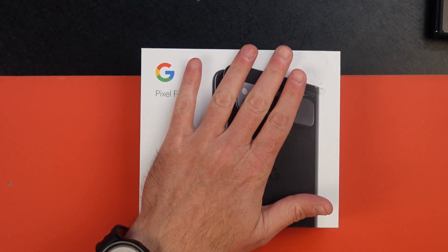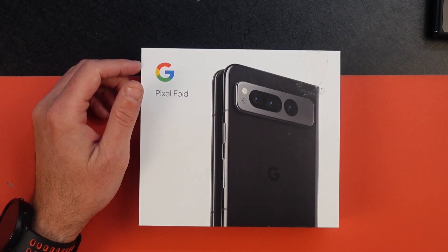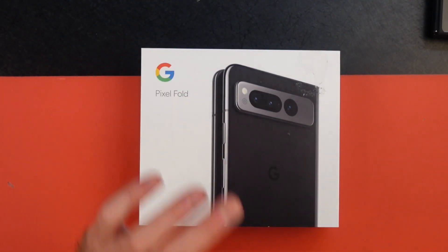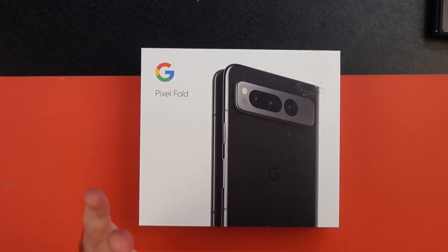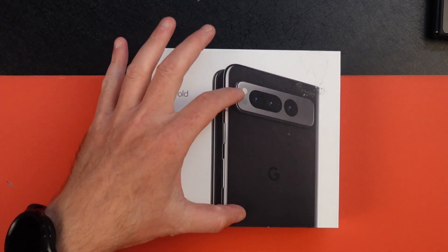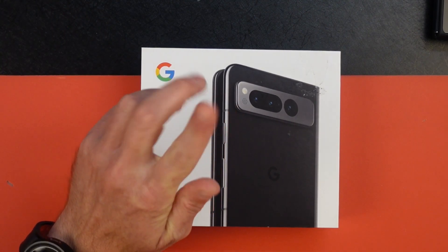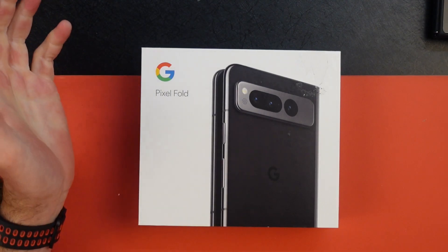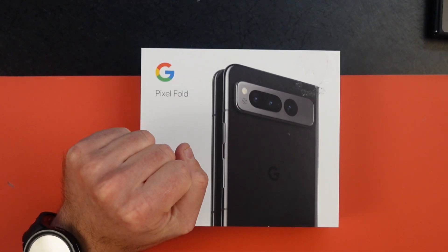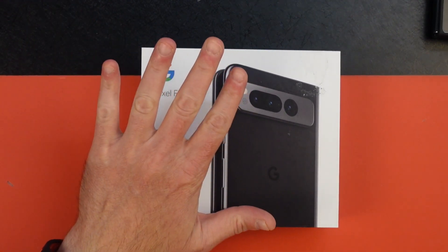This is the Google Pixel Fold. It starts at $1,799 — let's just say $1,800 in the U.S. Way too much, but is the device good enough to justify that price? The cover display is 5.8 inches OLED. The inside display is 7.6 inches OLED with 120Hz for both front and back. It's got the Tensor G2, which is what the Pixel 7 Pro, 7A, and 7 have in them.